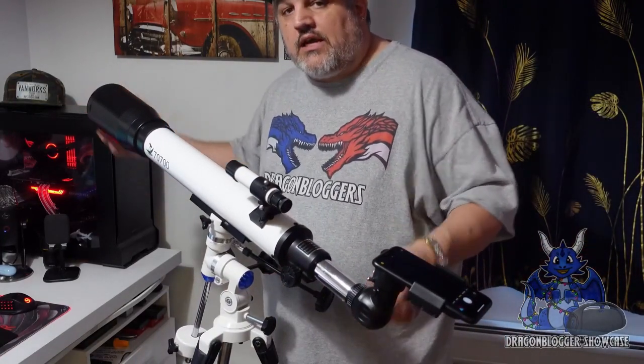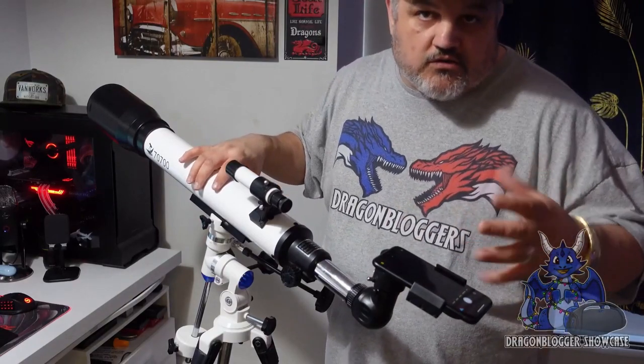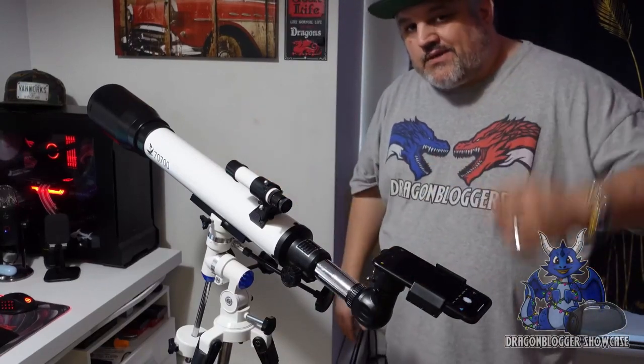That is how you turn the Solomark into a phone recording system to record videos or photos — just like that. Cool little piece of technology. I want to thank you for checking out this video. Hope you guys have a great one.